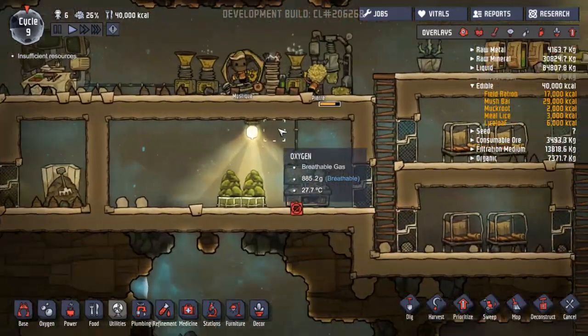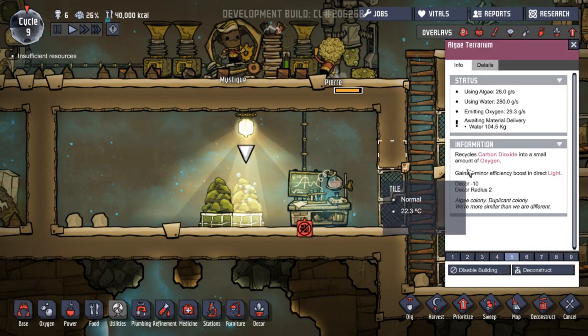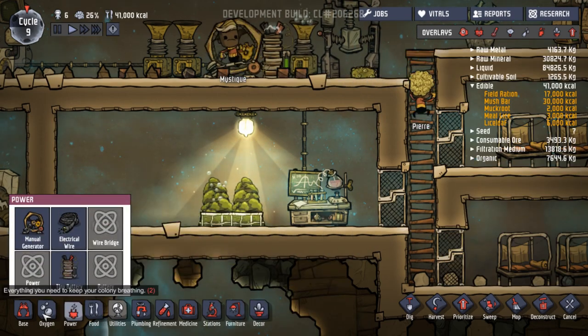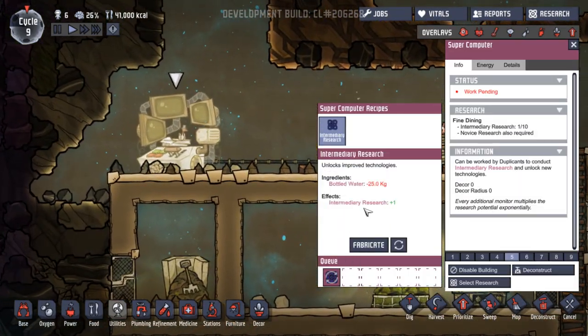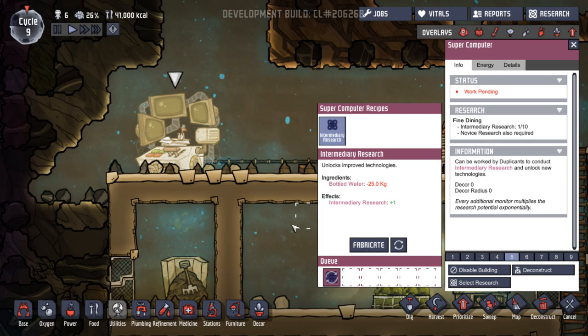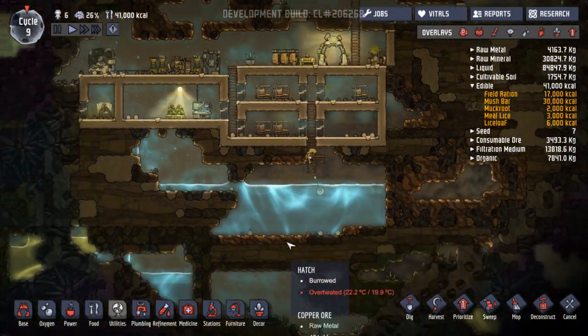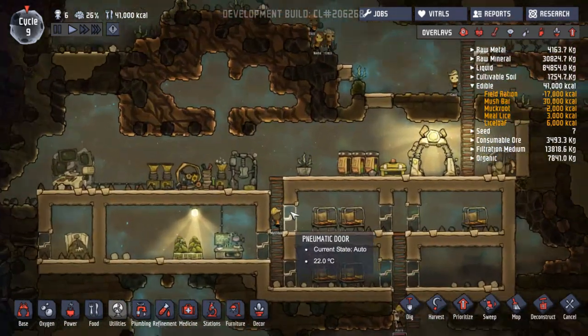I don't know whether this needs to be in the area where the carbon dioxide is, or whether it's just going to work anyway. Did we research something new? Not yet — one of ten, that's taken ages. That needs water. We need to set up some water pipes — we've got so many things that need water.